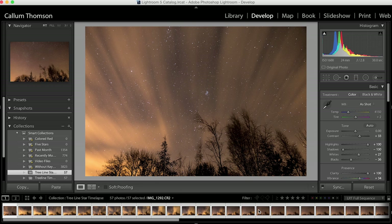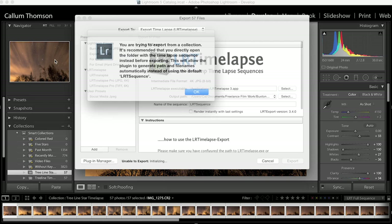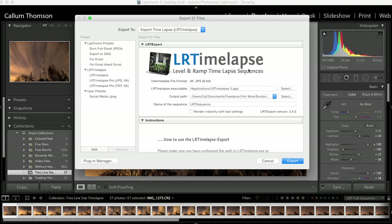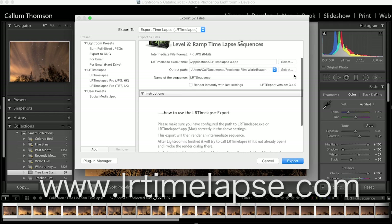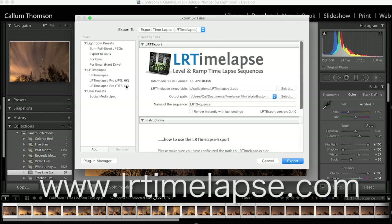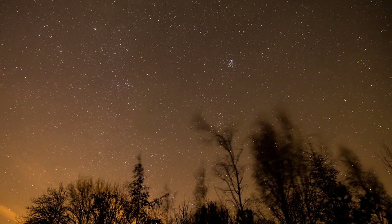To stitch my images together I simply go to File, Export. I use a third-party plugin called LR Timelapse — you can go to the website, buy it, and it works perfectly with Lightroom. You can export 6K, 4K, whatever you want. I put my sequence name in and click Export — LR Timelapse does the rest of the work. Then just add a bit of dramatic music and you're done. Thanks for watching. Let me know what your time-lapse setup is and what software you use. I'm Cal Thompson — see you soon.